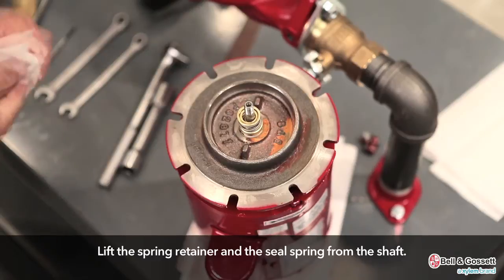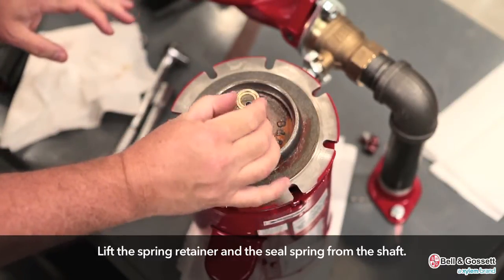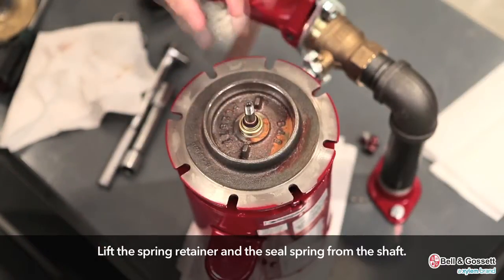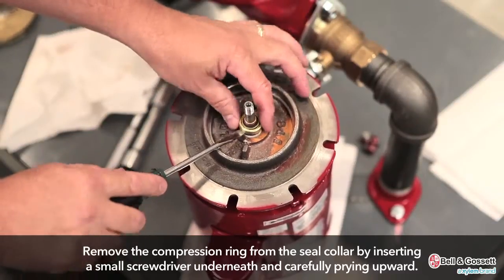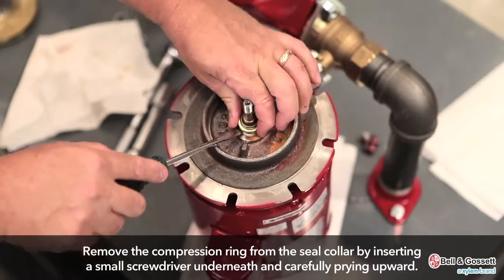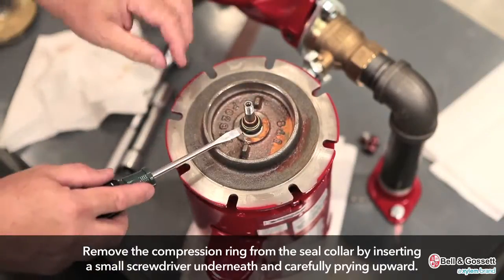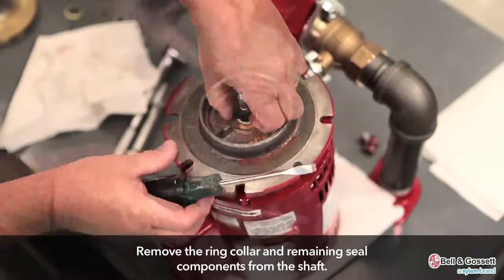For all except the 1.25 inch or 3.16 centimeter seal assembly, lift the spring retainer and the seal spring from the shaft. Remove the compression ring from the seal collar by inserting a small screwdriver underneath the ring and carefully applying an upward force. Remove the ring collar and remaining seal components from the shaft.